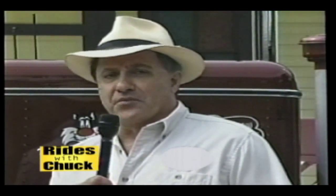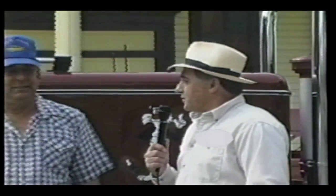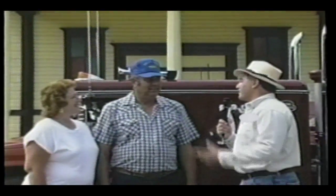Over the years, people have asked me, Chuck, when are you going to put a tractor trailer on your program? Well, I've never found one that was really interesting enough until now. I'd like to introduce you to Dave Kelm and his wife Janet. Dave, what have we got here?